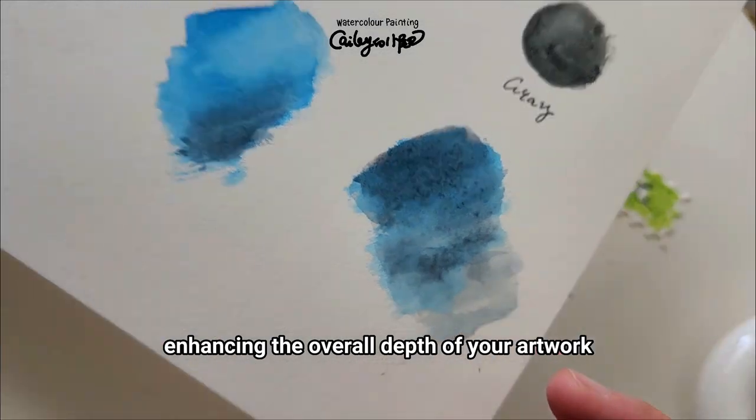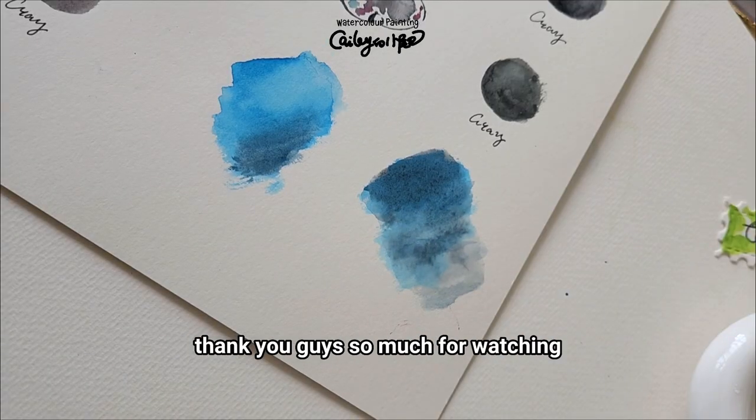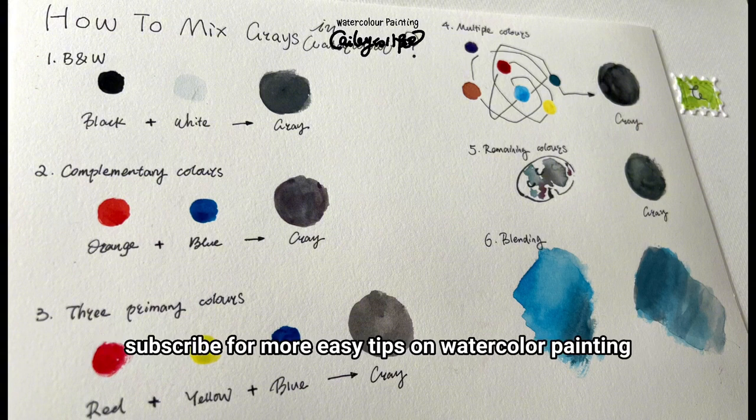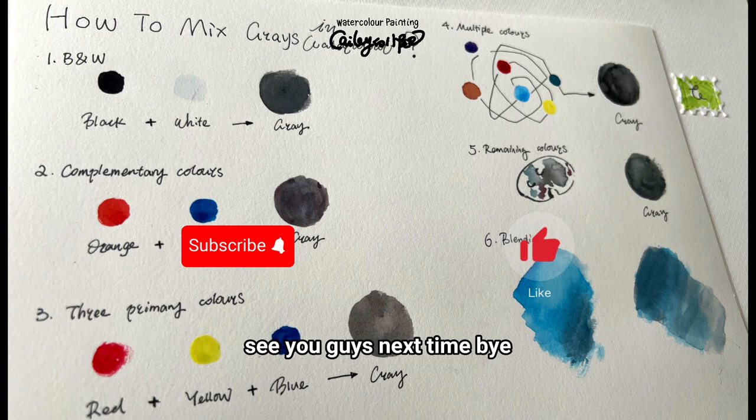Thank you guys so much for watching. If you have any questions, please leave a comment below. Don't forget to subscribe for more easy tips on watercolor painting. See you guys next time, bye!